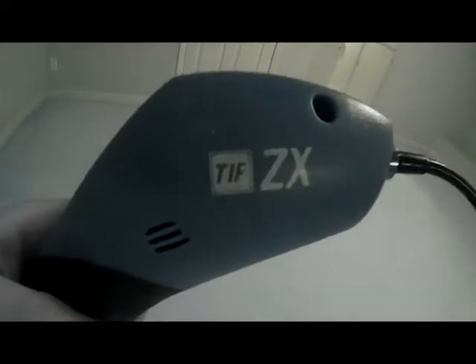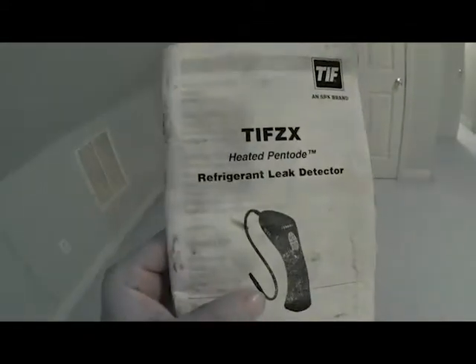All right guys, I'm upstairs — out of breath, getting old climbing all these steps. Anyway, let me show you my leak detector. This is the electronic leak detector — it's called a TIF ZX. Here's the paperwork that came with it. I've had this leak detector quite a few years; they may still make it. That's the type I use, so you'll know what to look for if you're shopping for something similar.